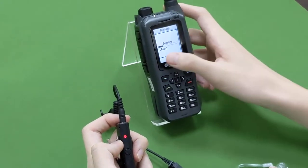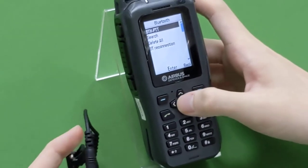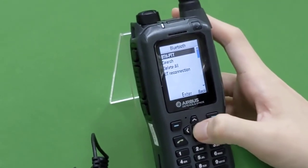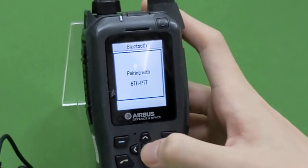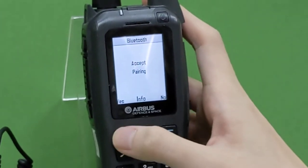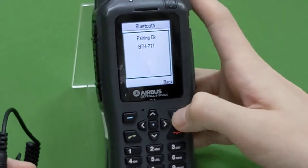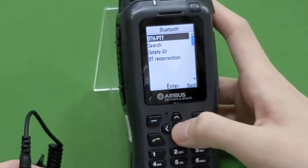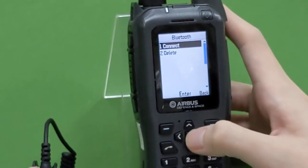You can see one device found on the screen. Then we can go back and press BTHPTT and press pair, and accept pairing. Then press back and enter BTHPTT again and press connect.